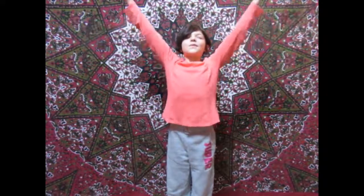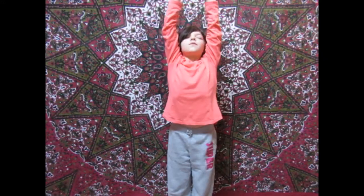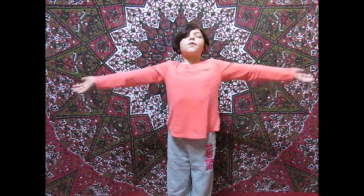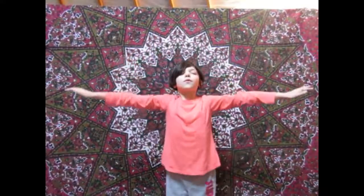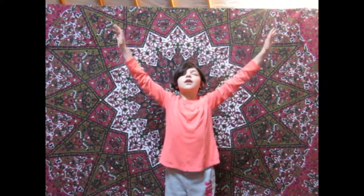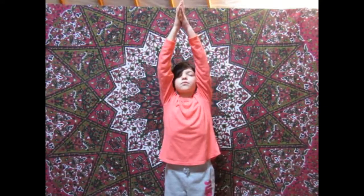Go ahead and lift your arms up, palms facing up. Put them together above your head while you breathe in. And now breathe out slowly as you lower your arms down. Go ahead and repeat this several times. Notice how your body feels as you breathe in slowly and out slowly. You can do this for as long as you feel comfortable.